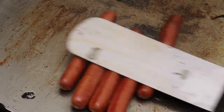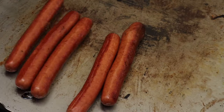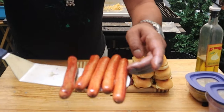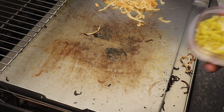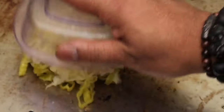Hot dogs are almost ready — they already look ready. These hot dogs look delicious. Now it's time to put in the pepperoncini with sour cream.